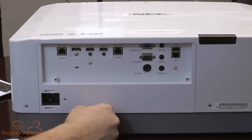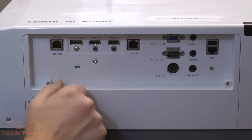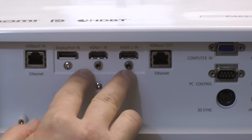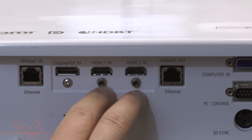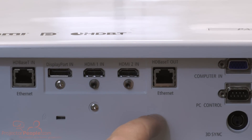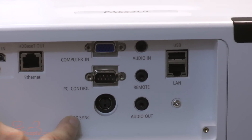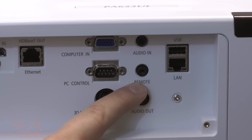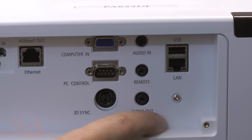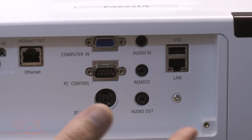Here we are at the back of the unit — this is where all the inputs happen. Of course you have your input for the power cable. You have your HDBaseT in and out, so you can keep these in a chain. You have three display inputs: DisplayPort in and dual HDMI. This is going to be excellent for fast input switching in a broadcast-type situation. You also have your computer in, PC control RS-232, 3D sync if you need it, audio out, audio in, Ethernet or LAN, and USB — probably for firmware. Nice and concise; you don't need a whole lot more than that.